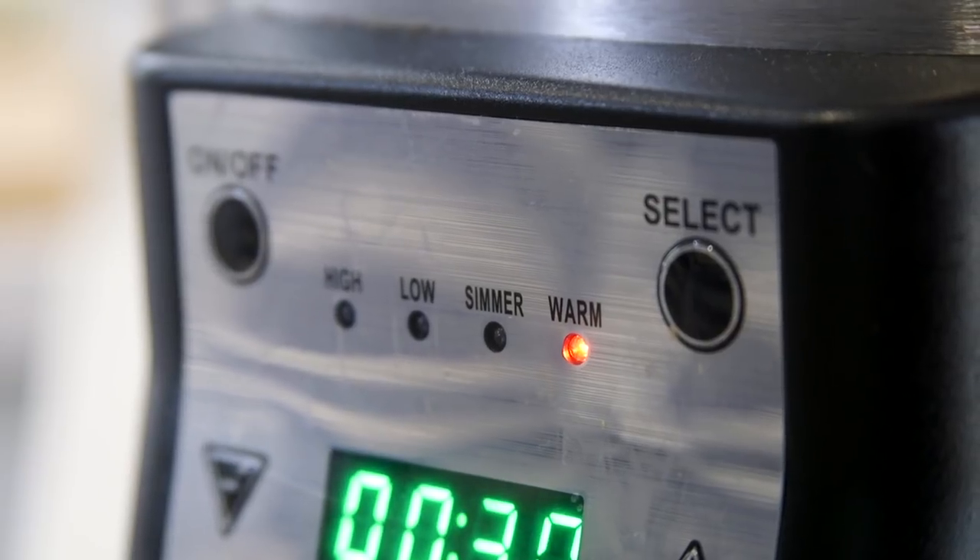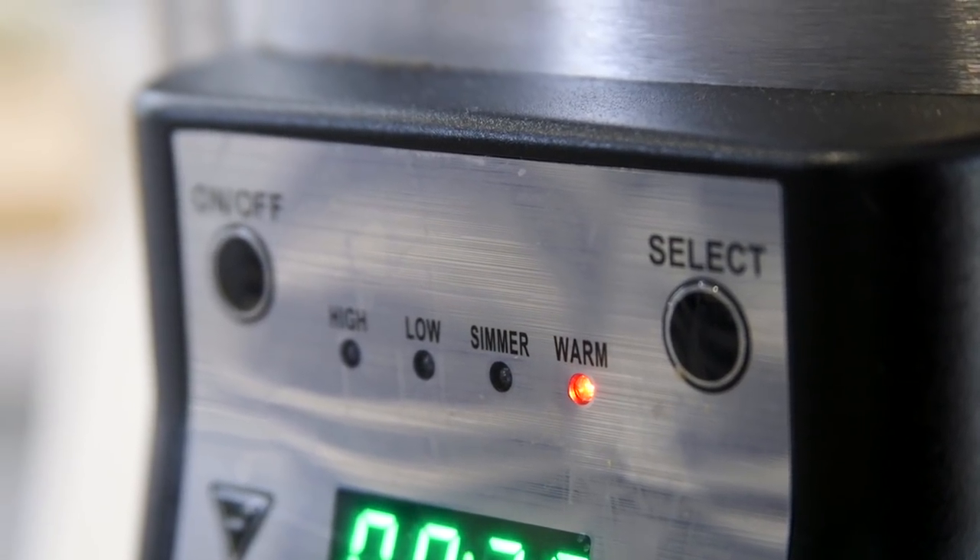I'm going to set it on low for about seven to eight hours. What I love about this slow cooker is that it has a warm setting, which means that when the recipe is done cooking, it will just keep it warm at a safe temperature instead of continuing to cook until I get home from work.